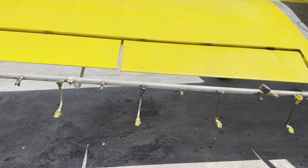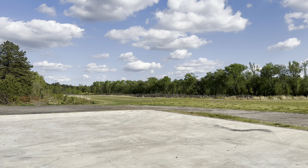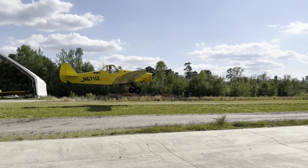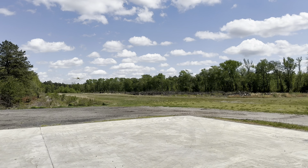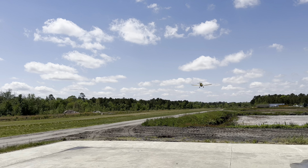The pilot that you see in this video already has quite a bit of Pawnee time, and the purpose of today's lesson is to get him familiar with carrying more weight in the airplane as well as practicing emergency dumps or emergency jettison. So right here you can see him taking off. He's got about 40 gallons in the airplane right now, and he's just practicing doing some lower level flying and making sure the spray is working properly on the airplane.